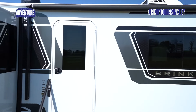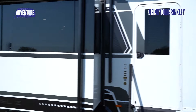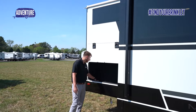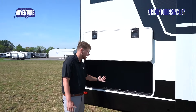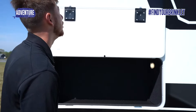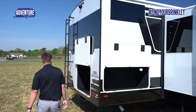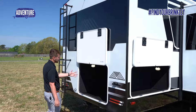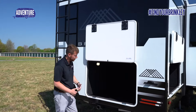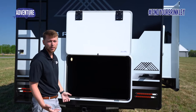As we go to the back of the Model Z Air, you'll see we have two storage compartments. You can close it off from the other one so you can have separate storage, an outlet, and a motion sensor light. You'll see the square frameless windows on all the Brinkley. Back here the storage opens up to a large underneath — fit anything you want. This travel trailer has some of the most storage I've ever seen.